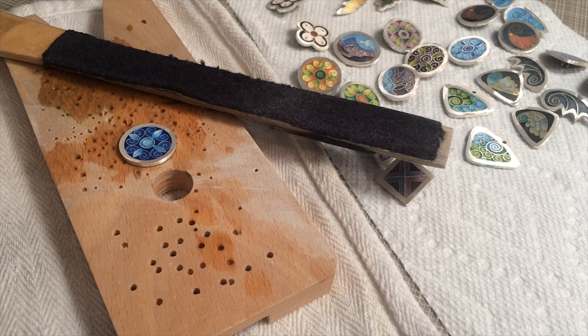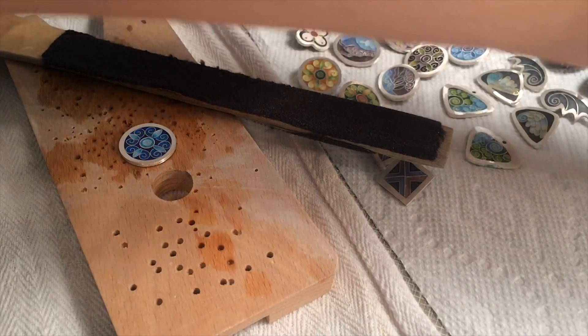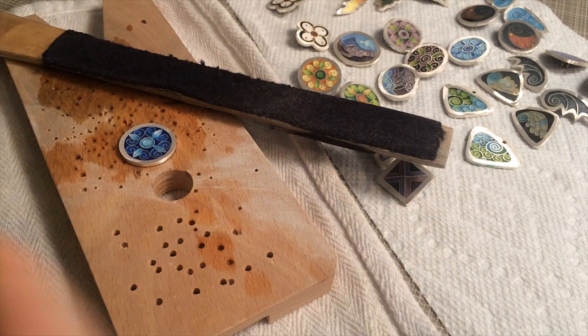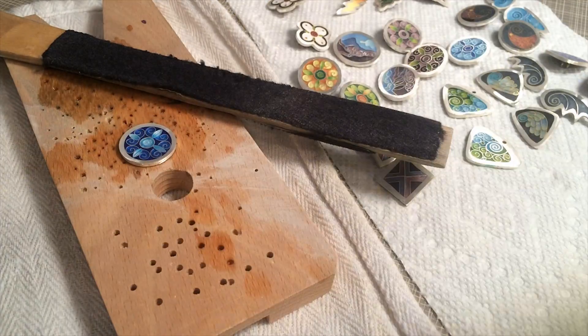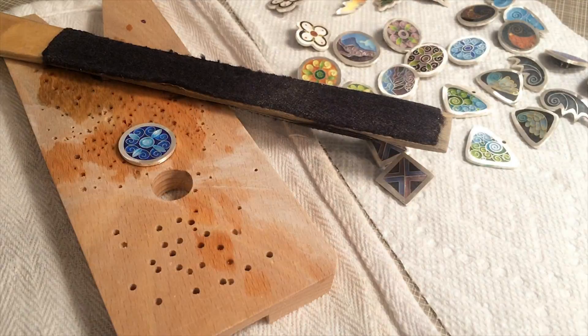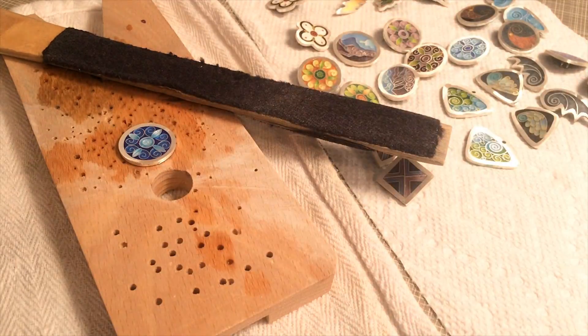The next step is really about just putting a little bit of elbow grease in it. I use a variety of different sandpapers. I buy them from Rio, and they're color-coded. I start with the green, which is a 400-grit sandpaper, and then after that I'll move on to the gray, which is 800, and then the blue is 1,200, and then finally the pink is 4,000.